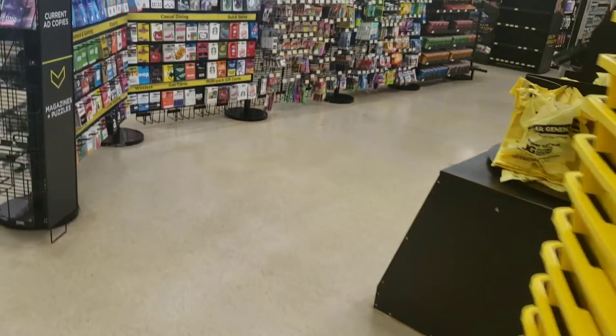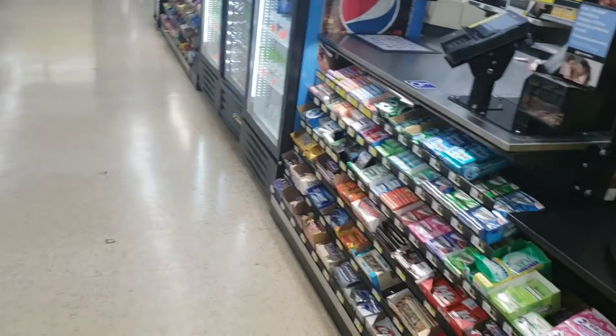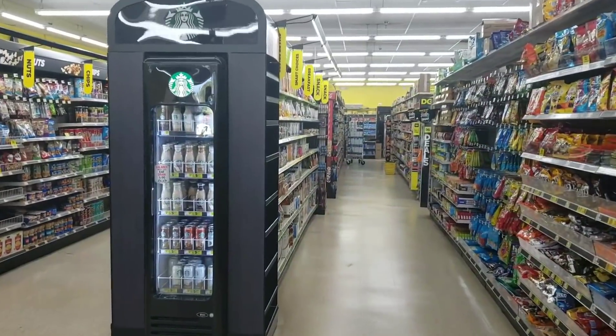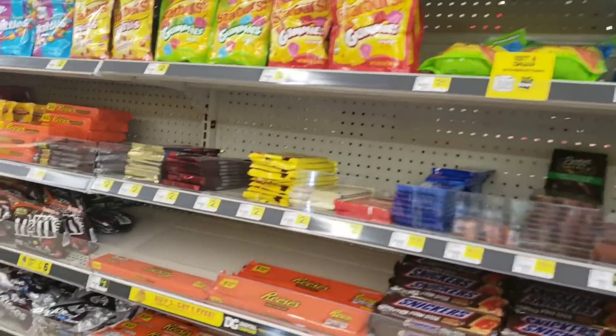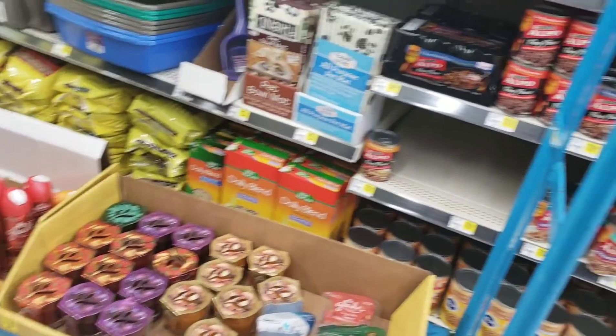I'm going in now to see — oh my gosh, oh my goodness, this is like a completely different store! I'm about to have some fun. It is fully stocked, fully stocked. Hey Phil, congratulations on the store — this is amazing, it looks so good!